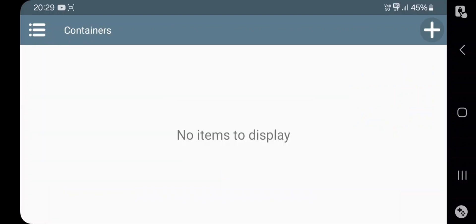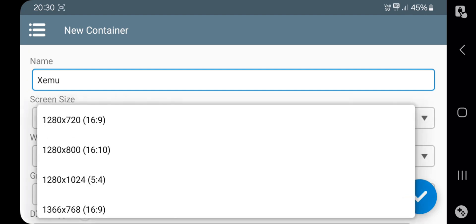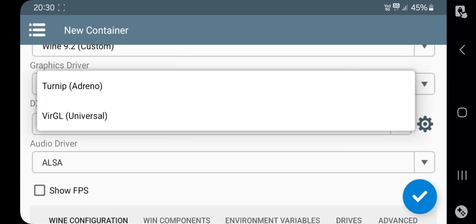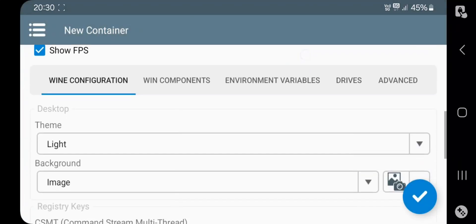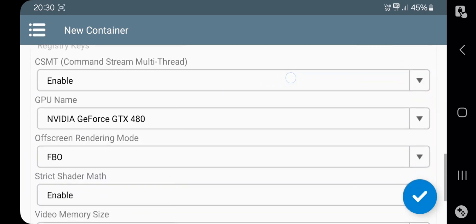Now add a new container. I will name the container as Xemu. Set the resolution you want, select Wine Version to 9.2, select Turnip Driver, set DXVK 1.10.3, set Audio Driver to PulseAudio, enable FPS Meter, and configure Wine configuration as usual. Set the theme, select a good GPU, and set Video Memory to Maximum.